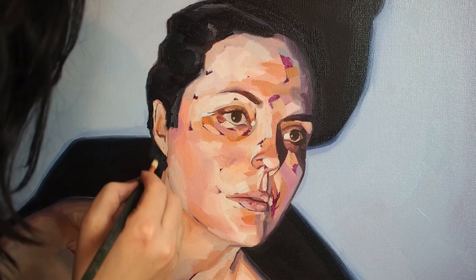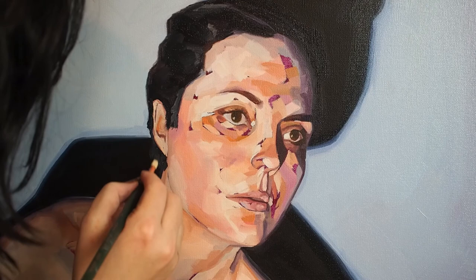When I use this brush, I can't help but think a little bit of that prestige is imparted in my own work. For more information, you can visit our website at silverbrush.com.